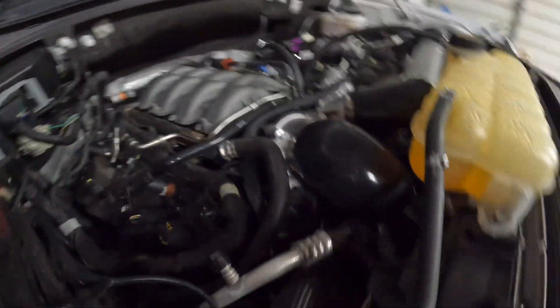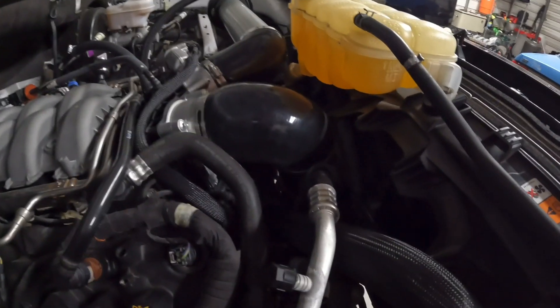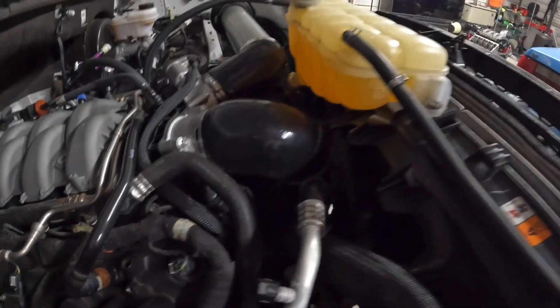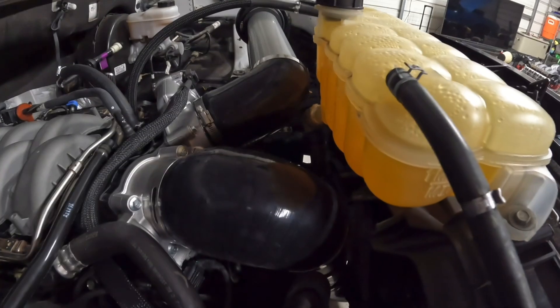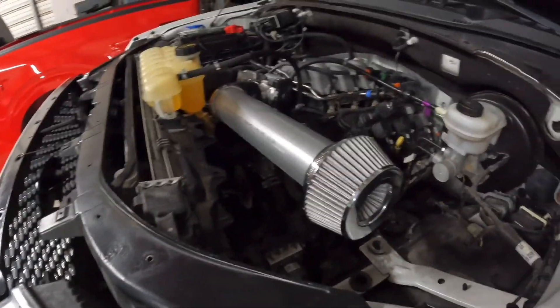Here you can see we ran a four-inch ram air to the passenger side and a three-and-a-half inch open element on the driver side — not optimal like I was saying, but this is all we've got right now, so we're going to give it a try and see how it compares.